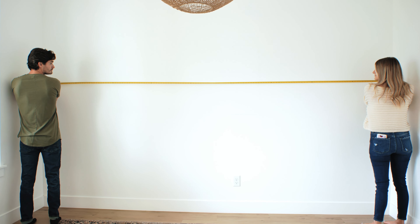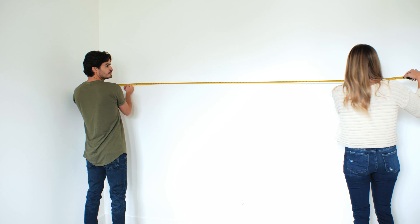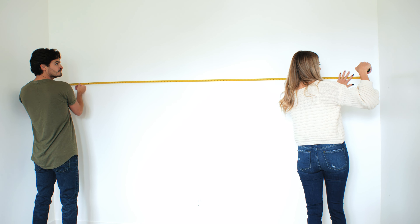The first step will be to measure the width of each wall in inches. You will add all of the measurements together as if it was one continuous wall.